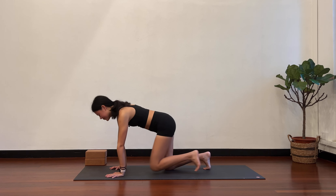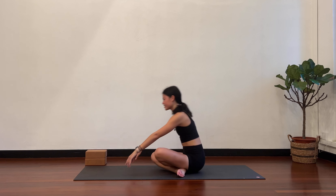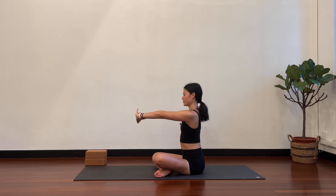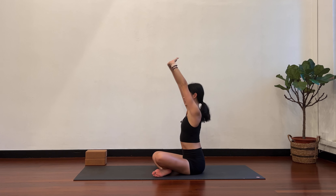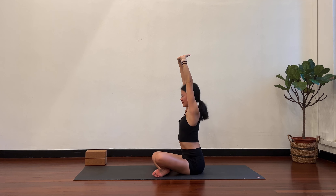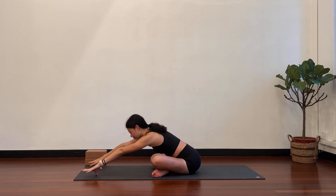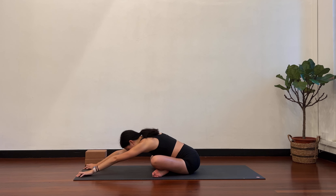Find a neutral spine and then have a seat in a cross-legged position. Interlace the fingers, push the palms forward, full stretch. Take the arms over your head. Inhale tall, exhale hinge forward. Hands to the floor. Crawl forward, allow the spine to be long, upper body to be flat. As you reach forward, can you pull your sit bones back? Slowly come back up.